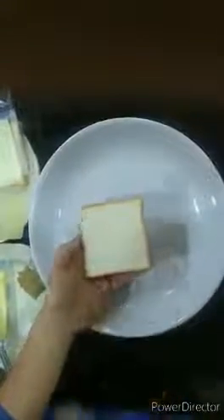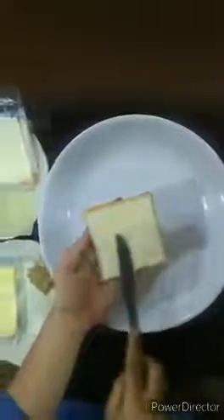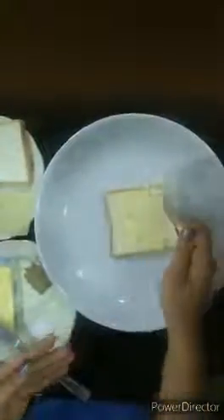Okay, then first take a square slice of bread like this. Now apply some butter on top of the bread. Now put a square piece of potato and sprinkle some salt and chaat masala just like this. Now cover it with another square slice of bread.